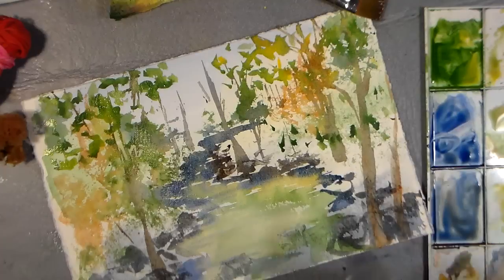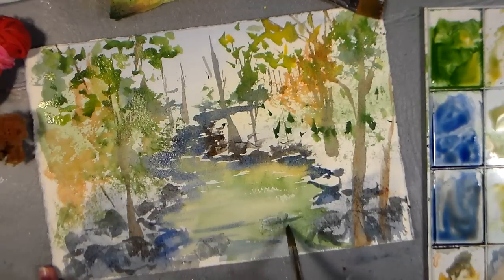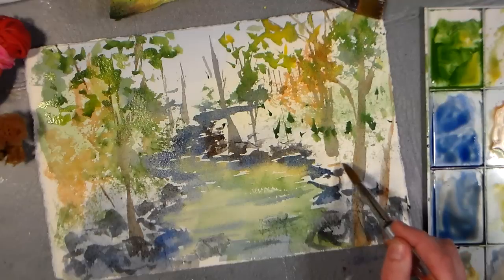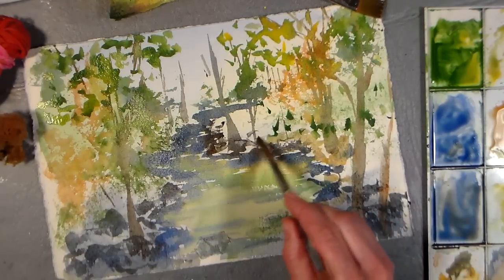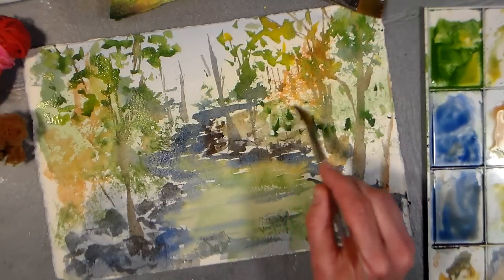I tend to look at landscapes kind of abstractly, because if you're working from a photo — either one you've taken or somebody else's — it's rarely ever exactly the way you'd want it to look, so you can kind of edit it and do your own thing, using a reference photo for an idea of what you want for colors. Here I've got a little burnt sienna; I'm just going to go in and throw in some dirt around this on the forest floor. Don't worry if it mixes and mingles with other colors — things should get more fuzzy as they get further away.